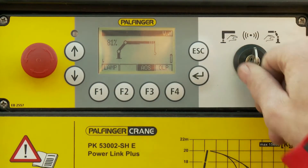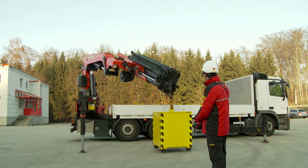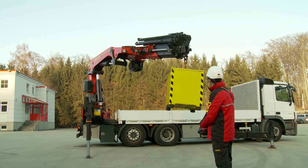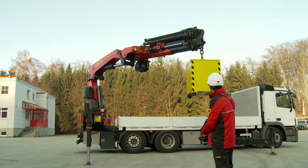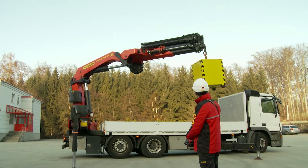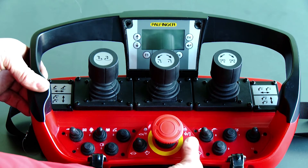The standard operating mode is the so-called radio or automatic mode. In this operating mode, the crane gets controlled by the radio remote control system and all functions are available. The radio system gets started after releasing the emergency stop and pressing the start button.